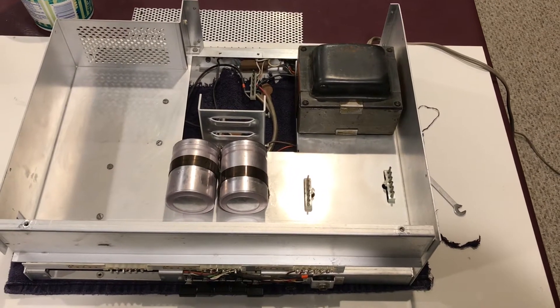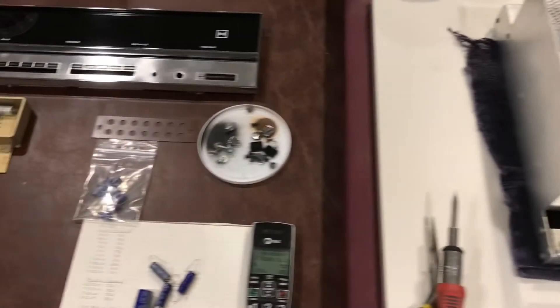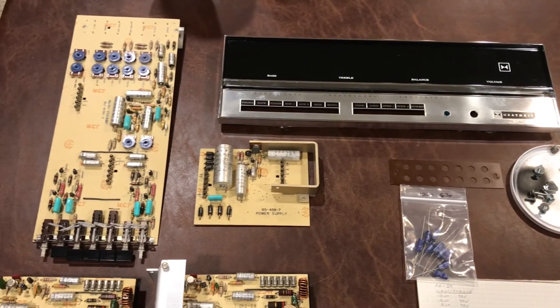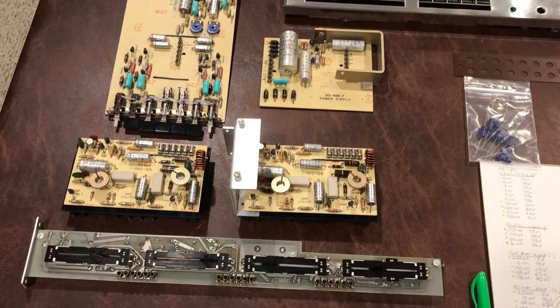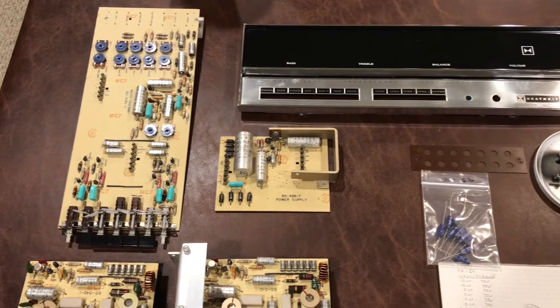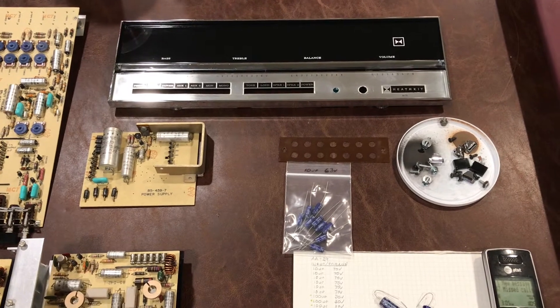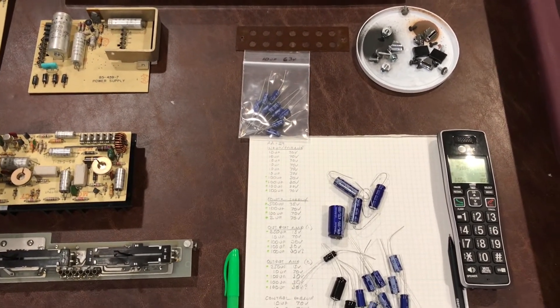So here's the Heathkit AA29. I've got it all disassembled, and I'm going to go after just recapping this. It seems to have all the capacitors I need, so I might just dig right into it. I don't normally take it apart to this degree and do them all at the same time. I usually like to do a board or two to make sure that if there's a problem, I can track it down pretty easily, but we'll give this a try and see what happens.